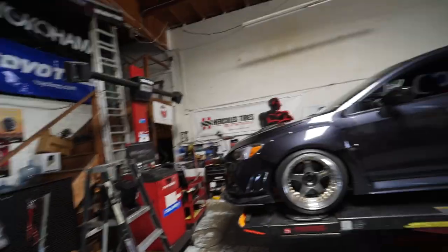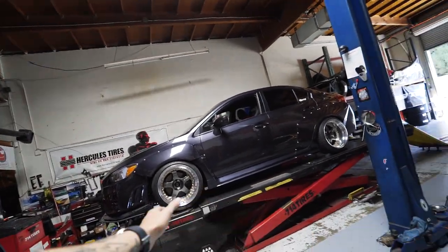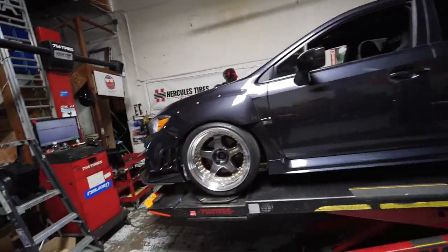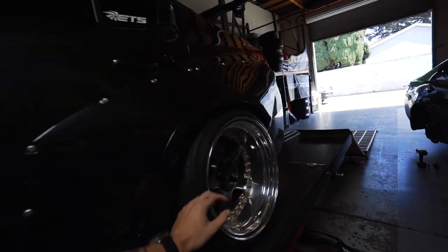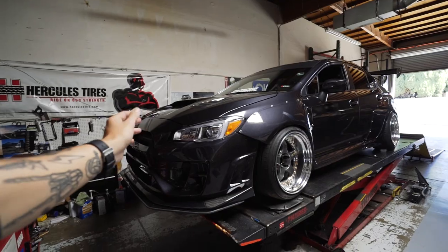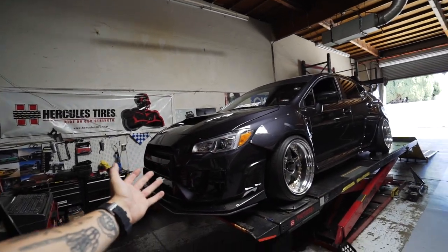I stopped filming so I could safely bring this home because it's super sketchy driving with no alignment. We are at my favorite alignment shop, 714 Tires - they specialize in doing lowered cars and take really good care of me. This shop did my GTR. Today we're doing the Subaru: we have all new suspension in the rear, so we're going to set the camber in the rear so it matches, make sure the toe is correct so the car drives straight. It felt very wobbly on the freeway, but we're going to get it all squared away.